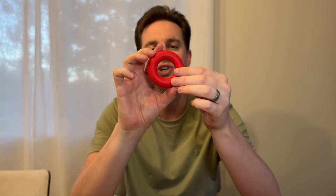This little red donut, which is quite cute. You could just squeeze it like that, and you could probably come up with some other fidget things like moving it around your finger.